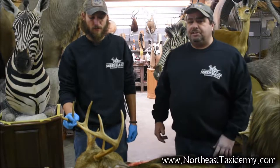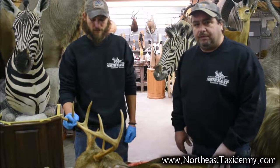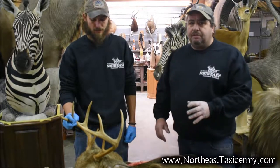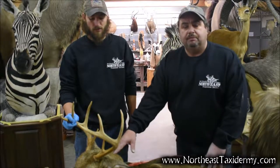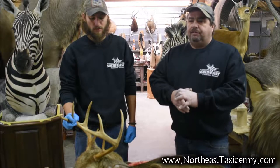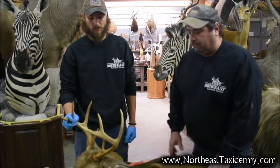I'm Joe, I own North East Taxidermy in Middletown, Connecticut. This is Jason, he's my prep guy and he's going to go through it with you. It's a lot easier than you think it is. Every time I try to explain to somebody how to do it, they can do it themselves. They get nervous, they feel like it's a big project, and it's not. Today we're going to show you how to take this off the head and make it real simple for you.